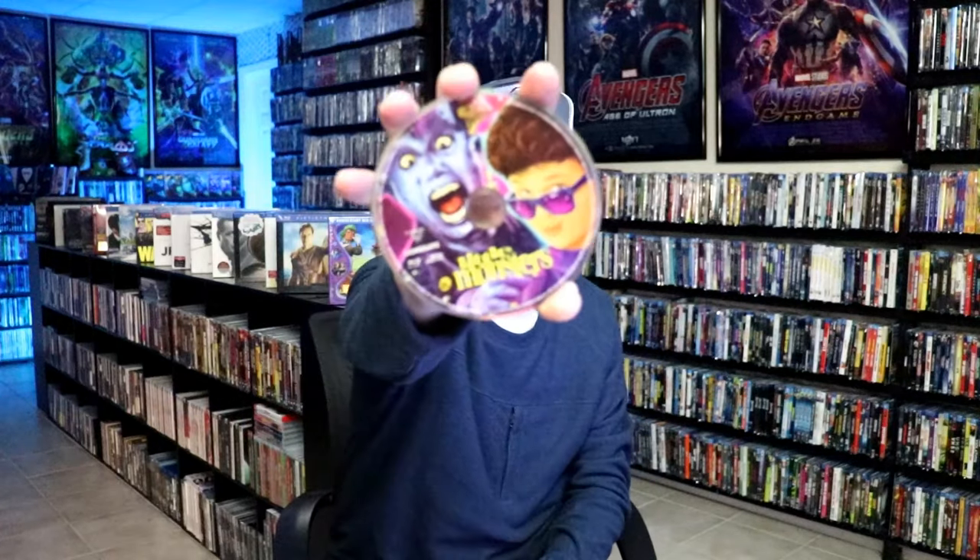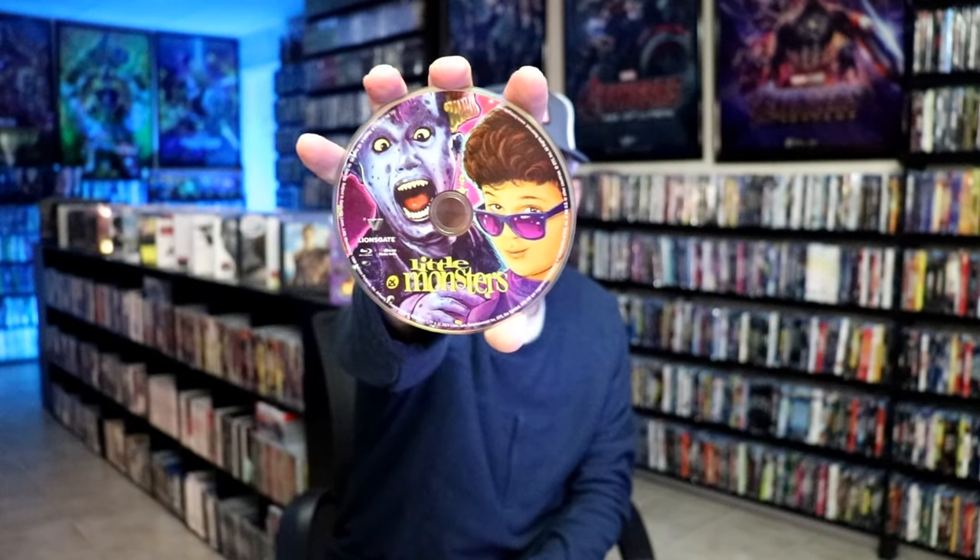On the inside it does come with the digital code. And we do have our Blu-ray disc here with the same artwork, which looks great. And we do have some inside artwork.